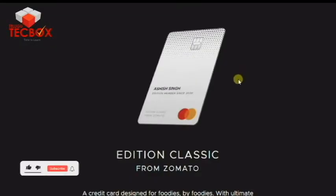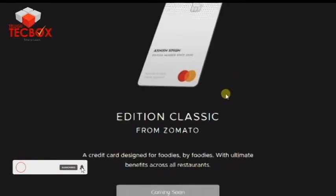Hello friends, welcome to everyone and welcome to Sankranti. Today's video is to launch an edition classic credit card from RBL.